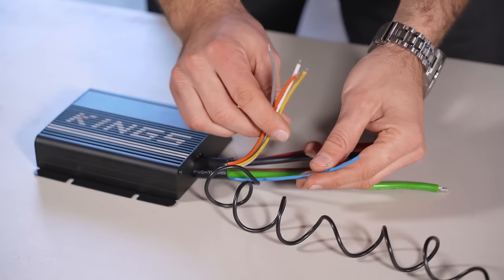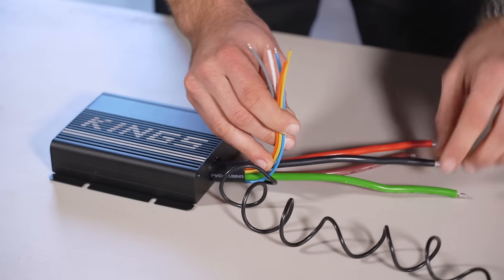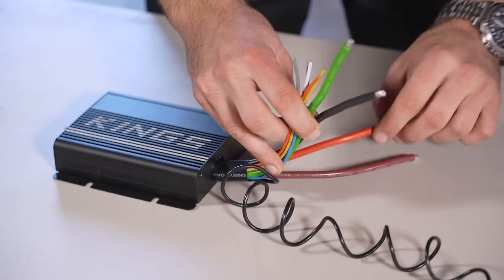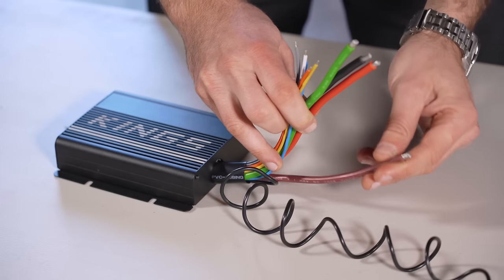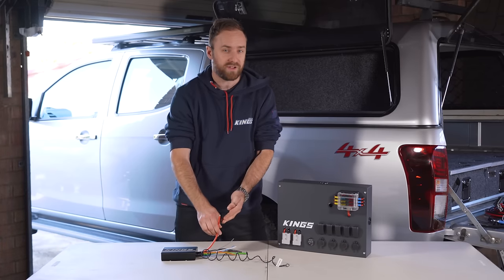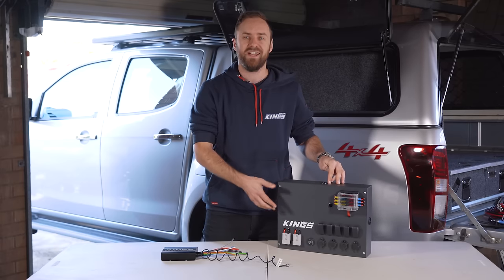The yellow wire is for flooded lead acid and the white wire is for calcium batteries. The small blue wire is your ignition sense wire, needed if you have a smart alternator or you just want to get the most out of your unit. The small blue wire is your ignition sense wire. If you have the 25 amp model with the built-in solar regulator, your green wire is your solar input, the black wire is your common earth, the red wire will come from your starter battery, and the brown wire will send power to your second battery. If you're mounting this directly into your vehicle, it's just a matter of connecting the red wire directly to your power lead that goes to your starter battery.